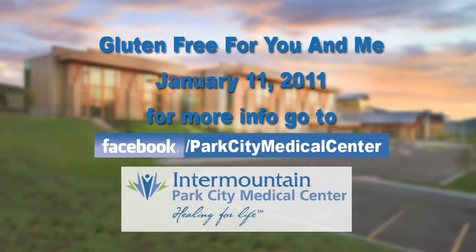In fact, I've got a wonderful thing we're going to introduce come January. We thought it would be wonderful to introduce a gluten-free class, especially with all the different issues taking place nowadays with gluten intolerances. Some of you might have issues digesting your food, or you might just want more information about what gluten-free cooking is all about. So what we've decided is January 11th, 2011, we are going to showcase a wonderful program called Gluten-Free for You and Me. Please join me and our dietitian Liz Bynan on January 11th, 2011. If you need more information, you can look at Facebook.com under Park City Medical Center. I look forward to seeing you all there.